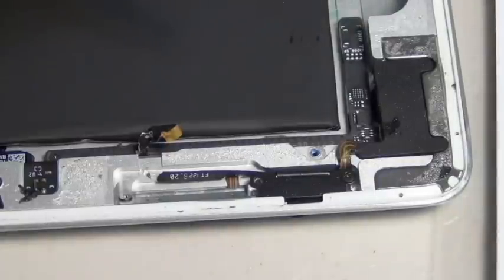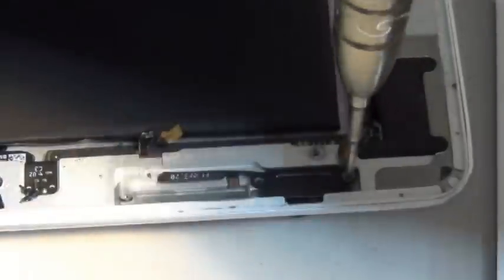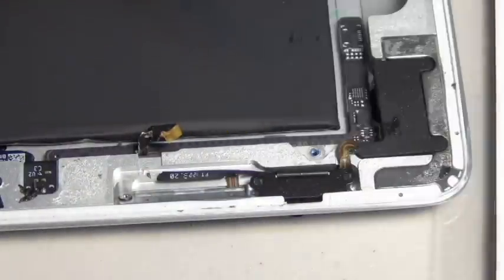Most likely in this case none of these buttons work. Most likely you're gonna break this little cable that you see next to your screwdriver, and your power button for the iPad wouldn't work for iPad 2.